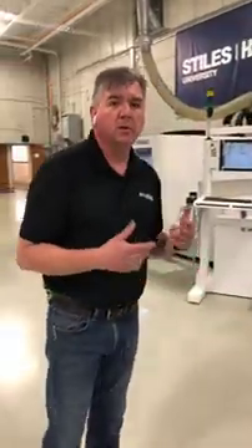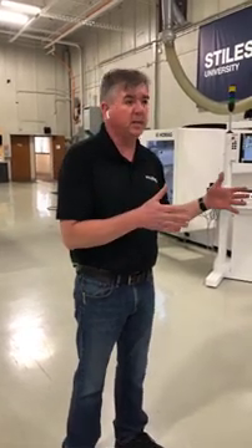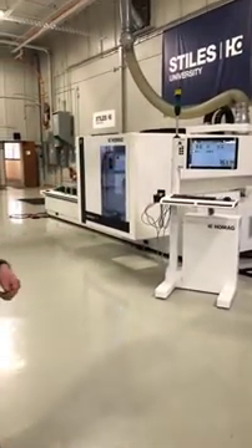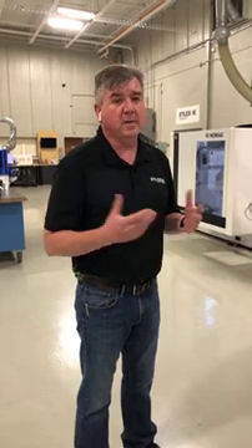If you have any questions, just post them below and let us know what you want to see. We've got a whole showroom here — this is actually our education lab, Stiles University. Yesterday we were in our main showroom; today we're in our education lab. We have two different buildings here at the Grand Rapids campus, and we keep the education lab for training with all the most current technology. Post anything below you want to see and we'll look at that next week. We'll see you on Monday at 11 o'clock Central Time. Thank you.